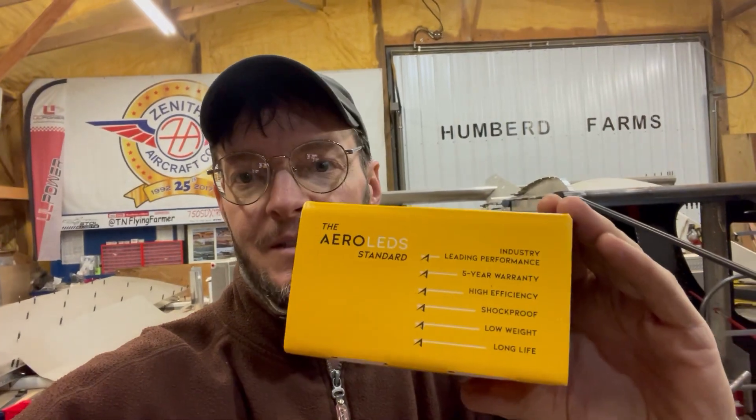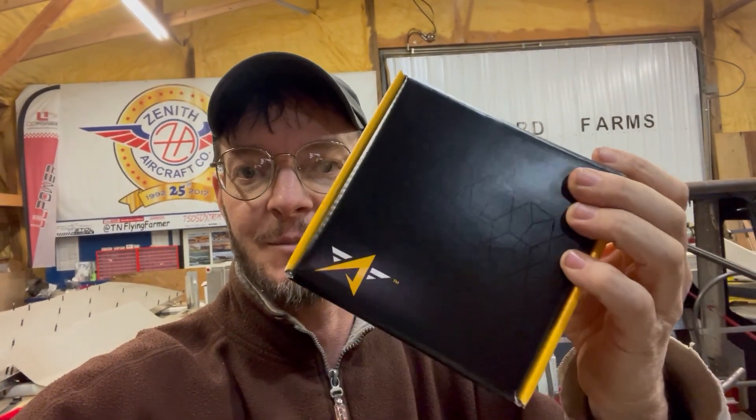I had one other question from YouTube — which lights am I going to be using? I used the Aero LED, I think it's Micro Sun, on the Super 701. I've had really good luck with them — they've been maintenance-free and trouble-free. I'm going to do the same thing with this Super Duty. It is Aero LED Micro Suns. You can still get these straight through Zenith; I believe they've merged with another company now, but as far as I know, that's still very much available.